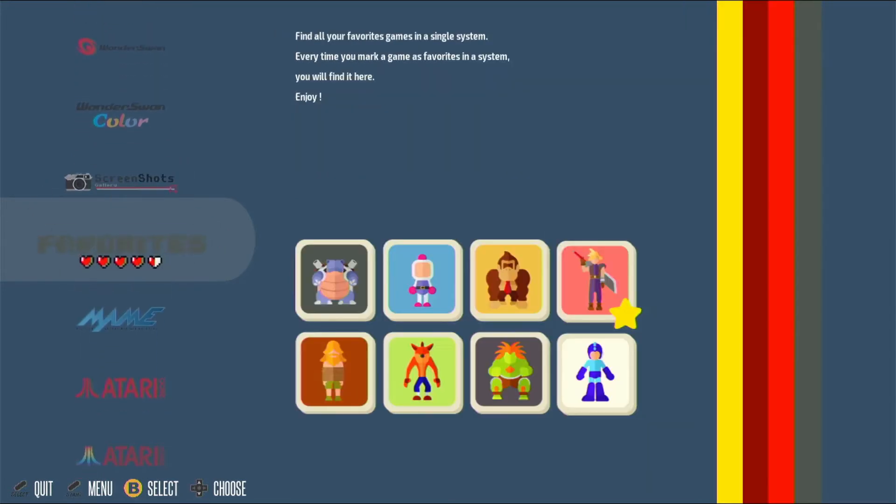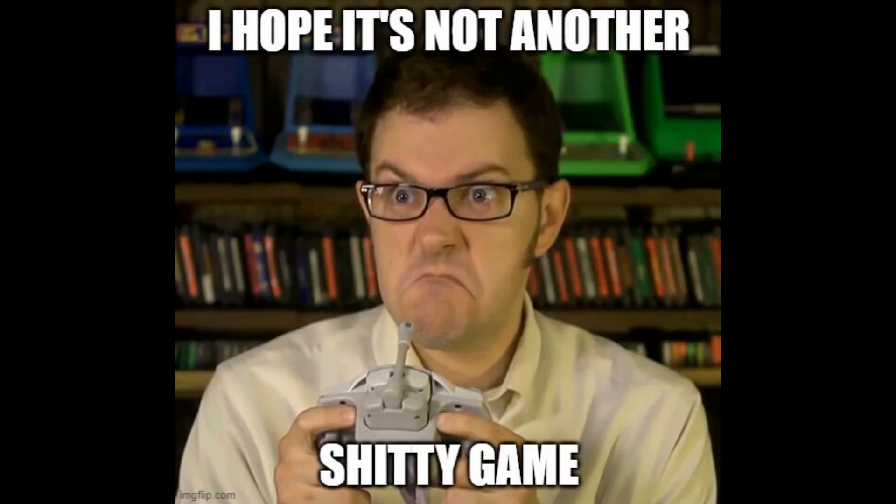You can favorite games in the section here and even take screenshots. Let's jump in and play a game to see how it looks.